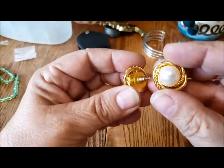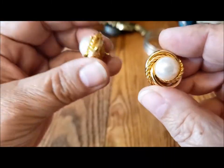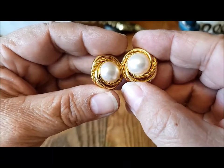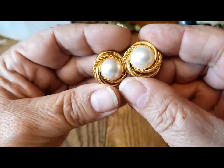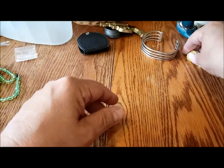Here's a nice pair of pierced earrings. Not marked, but nice faux pearls with great color. Nice swirls of different types of wire around the outside. Those are pretty. There weren't that many earrings in this jar.